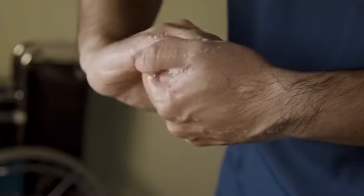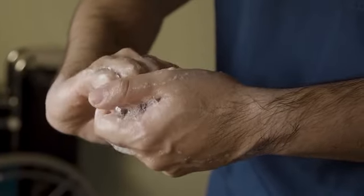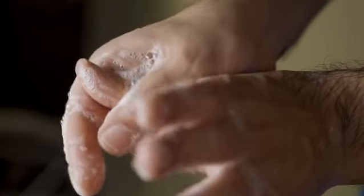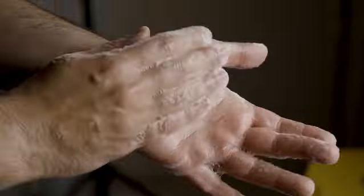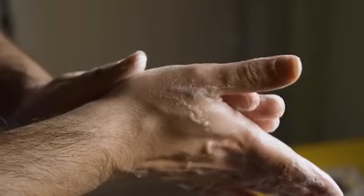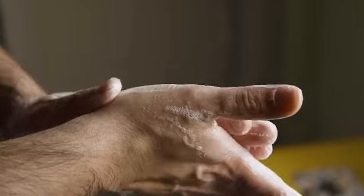Wash the backs of fingers to opposing palms with fingers interlaced. Apply rotational rubbing of the left thumb clasped in the right palm and vice versa. Apply rotational rubbing backwards and forwards with clasped fingers of the right hand in the left palm and vice versa.